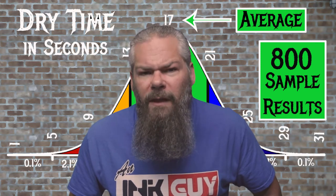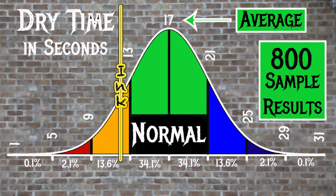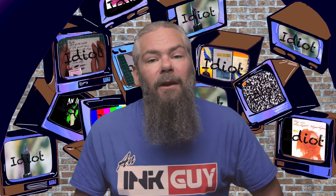For the inks tested, the average dry time was 17 seconds, with the realm of normal being from 13 to 21 seconds. Sailor Kobe number 30 has an average dry time of 12 seconds, making it just a little bit faster than normal.